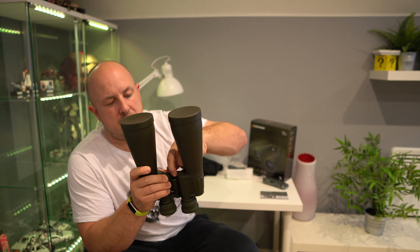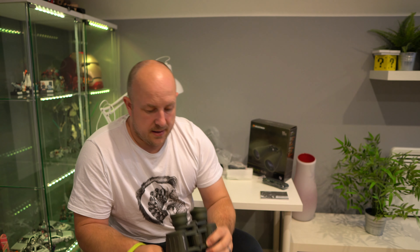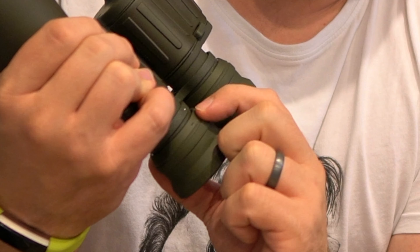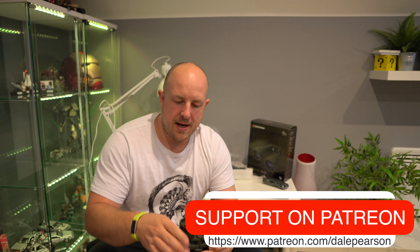I've already opened them and used them a little bit, but I've packed it all back up pretty much how I remember it coming, so I'll do a brief unboxing and talk about the specifications. In the box, the usual things: you get a manual, a reasonable amount of padding, and a neck strap. You also get this tripod adapter, which is pretty good. You can attach this to your tripod, remove a little cap, and screw this on. That's really good if you're doing some sustained viewing over a long period of time and want extra stability — just attach it to the tripod and away you go.